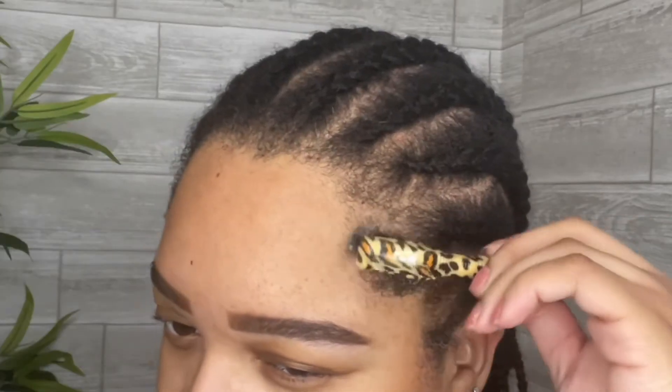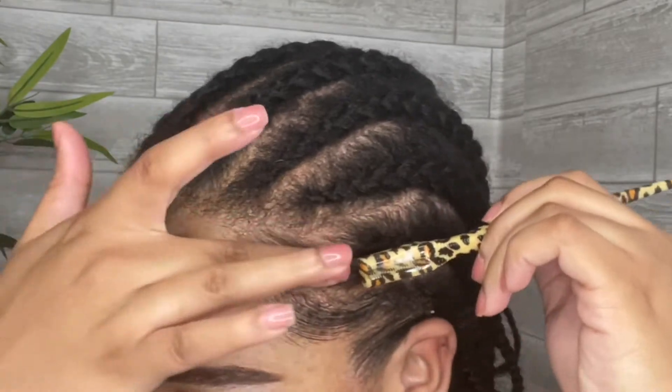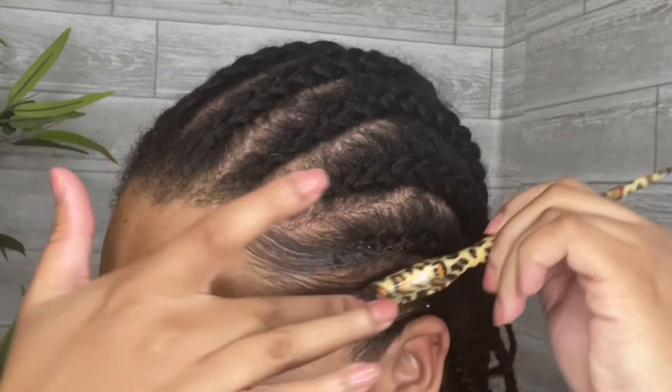I use some edge control to smooth back my edges. Since my scalp is clean, I usually don't put any oil or grease on my scalp.